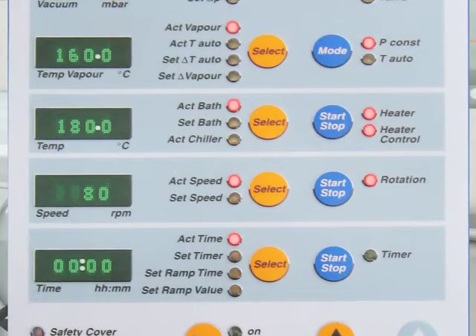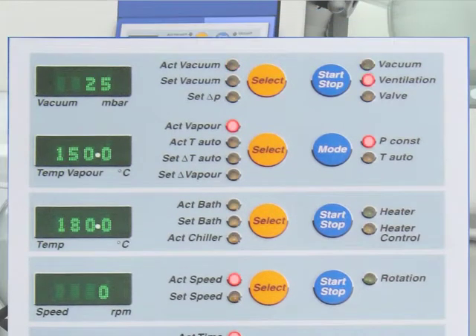An over-temperature sensor stops rotation in the case of any uncontrolled heat-up, shuts off and lowers the bath, and releases vacuum. A safety cutout feature will prevent any over-pressure situation caused by glassware breakage or a defective vacuum circuit.